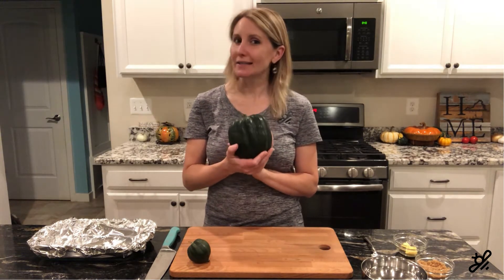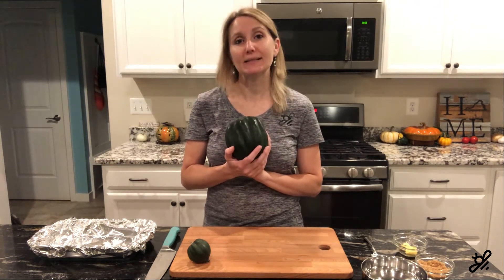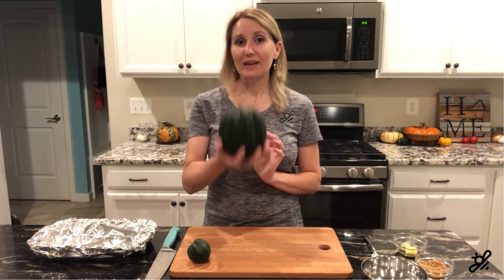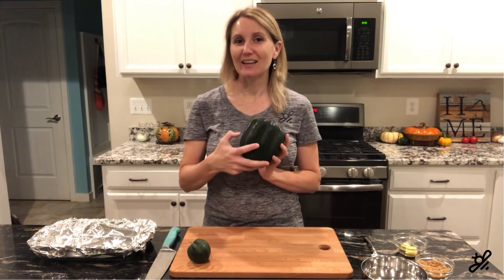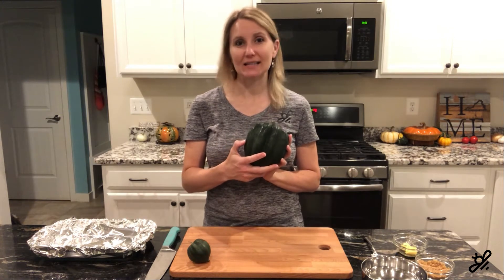If you can press it in, it's not ready yet if you're in your garden, or if you're at a store, it's probably past its time. So choose one that is a bit heavy for its size, that has a great orange spot, and that you can press your nail to and it doesn't go in easily.